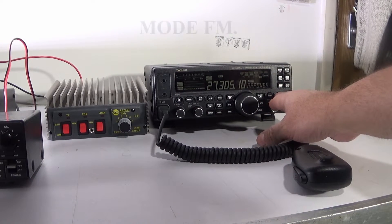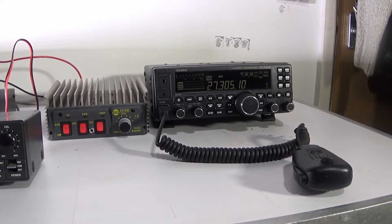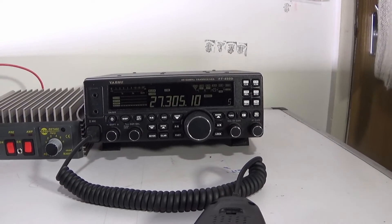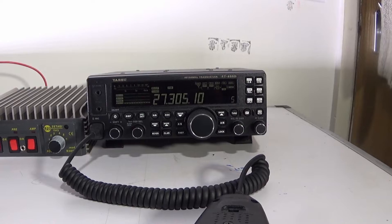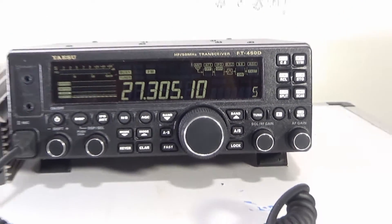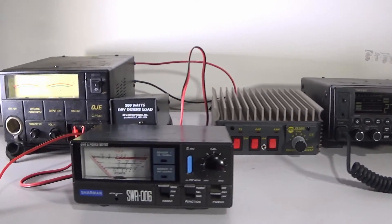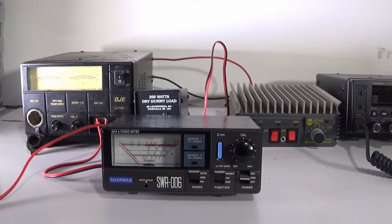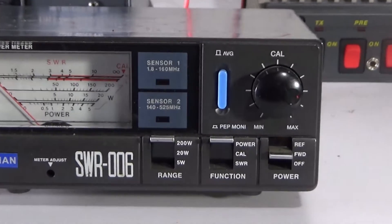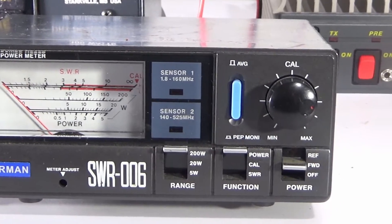Setting the RF power to 5 watts. Just so you can see, there's the 5 watts. There's the Shaman SWR power meter - I'm sure most of you are familiar with them or something similar.